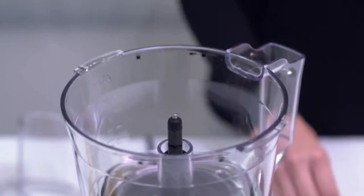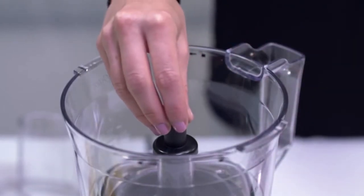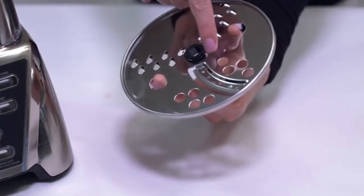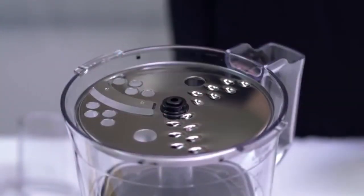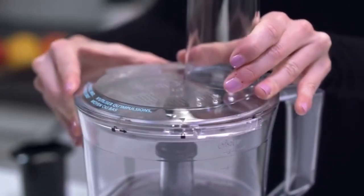To use the slicing disc, place the bowl onto the adapter and also place the small adapter processor onto the center post. The disc has two sides — one for slicing and one for shredding. Choose the side suitable for your job and carefully place the disc over the post using the finger holes to position it. Place the cover on the bowl by pressing down and turning counterclockwise until it locks in place.